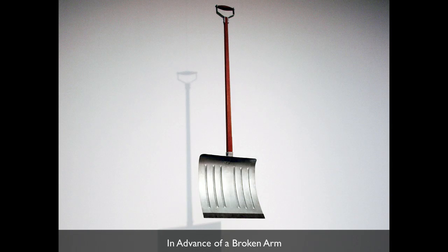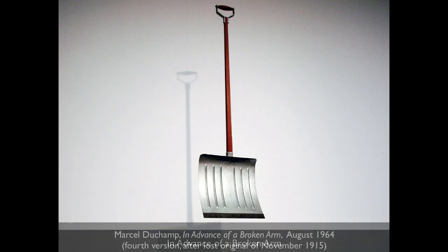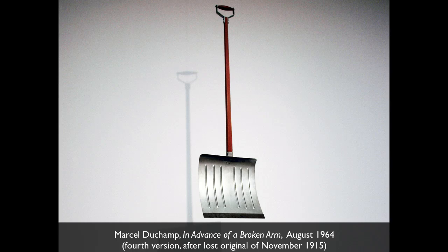Here's the even more absurd part: we're looking at a photograph not of the original 'In Advance of a Broken Arm,' but of a later snow shovel that he replaced the original with after the first had been lost, perhaps to a snowstorm. The label reads: August 1964, fourth version, after lost original of November 1915. So can you even have an original? There's probably a hundred of those originals.